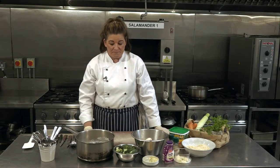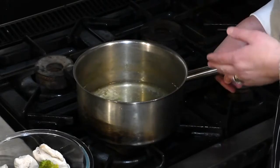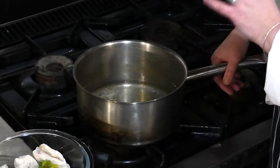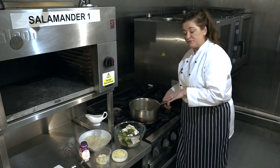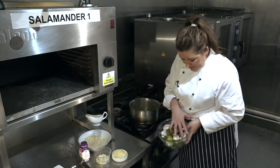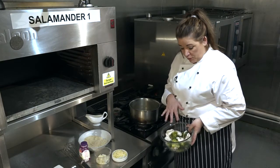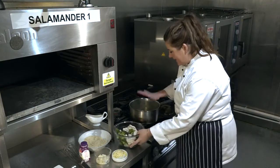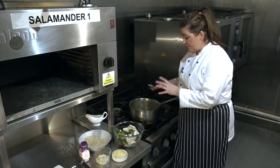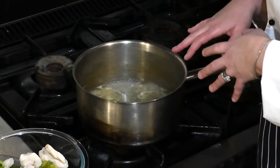We've just popped our broccoli into the same water we poached the chicken in and let it cook for just a couple of minutes — we still want it nice and firm. I've layered the broccoli in and around the bowl with the chicken, so they're both poached and cooked. I've kept all this lovely water from poaching both the chicken and broccoli, and now this is going to become our sauce.